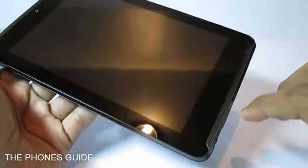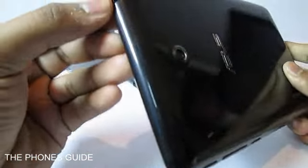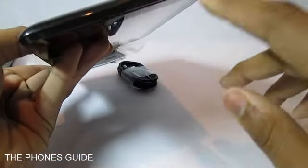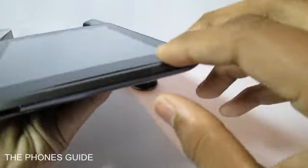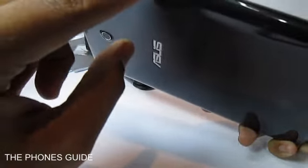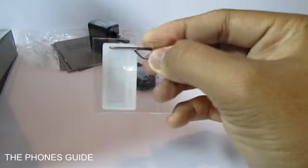You've got dual stereo speakers on the front, a 3.5mm headphone jack on the top, a micro USB charging port on the bottom, as well as a secondary microphone.